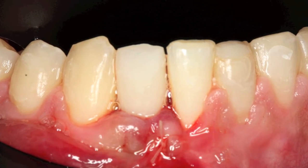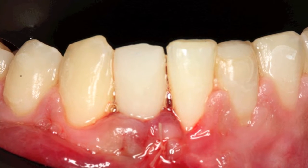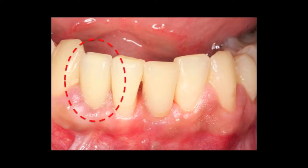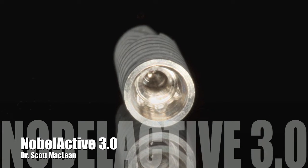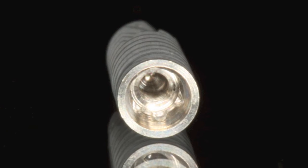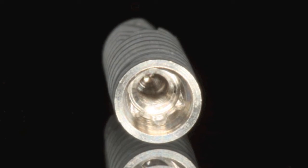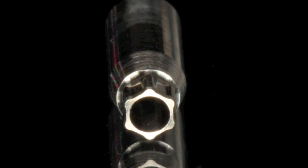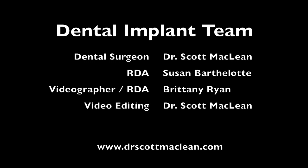Here is the result — this is amazing. You can see in this particular case the papilla have grown in very, very nicely. The implant looks great and the patient is going to be thrilled with this. In summary, this implant is a great implant due to the size, the platform shift, the conical seal, and all the features of the hex lobe which make this easy for prosthetics. This is Dr. Scott McLean and this is a YouTube presentation about the Noble Active 3.0.